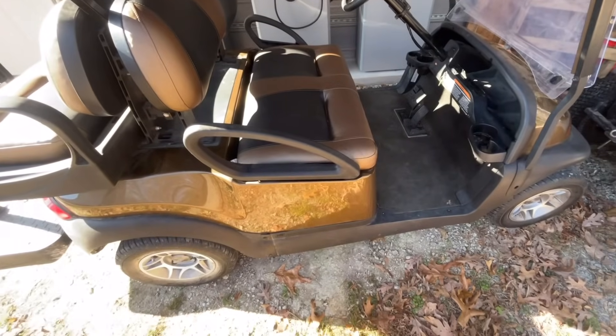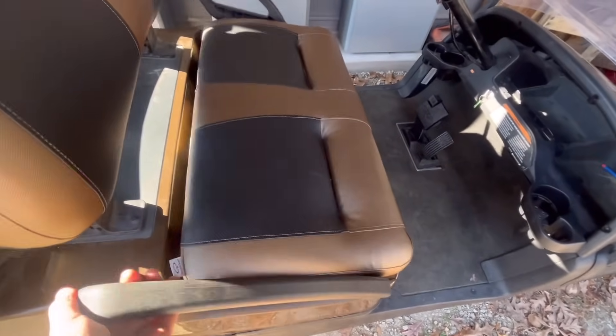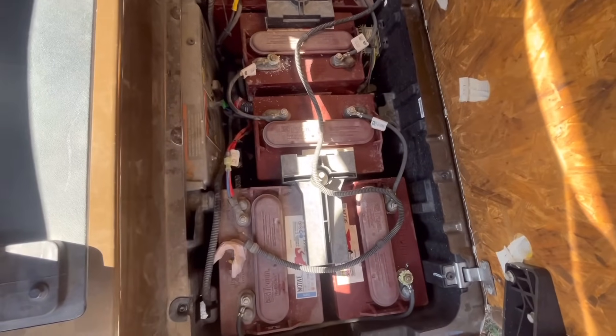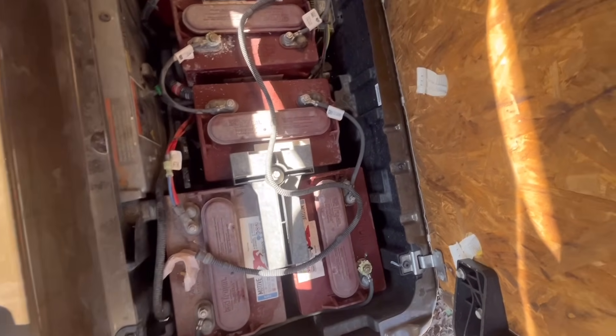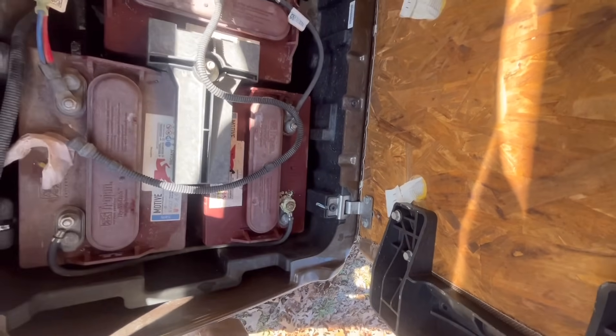This is what the battery is going to be going into — a Club Car 48-volt model. Unfortunately this is not my golf cart, it's a friend of mine. You can see he had Trojan batteries in there. They're in rotten shape at this point, with a lot of corrosion on the terminals. It's definitely going to be an upgrade and a lot lighter.